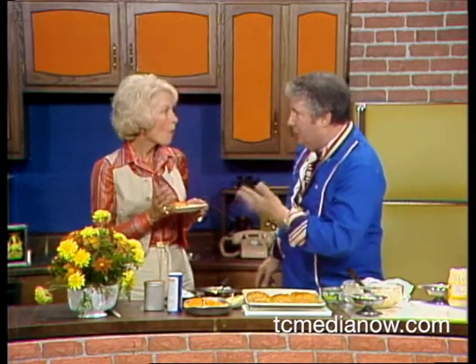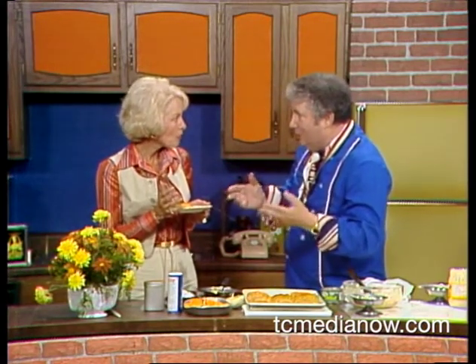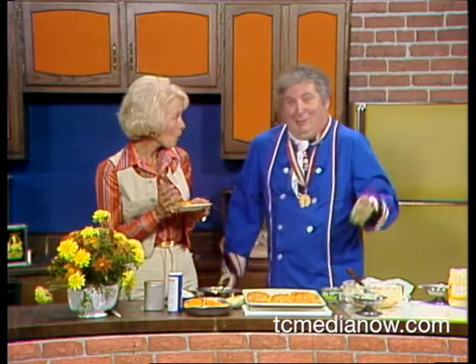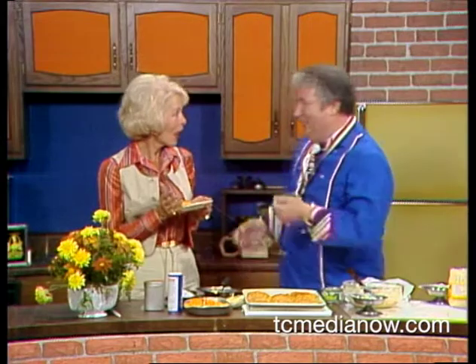I wanted to mention this to you — in case you're interested, all my recipes for all these things for the last three weeks are going to be at the Super Value Store. I thought you might like to know that in case you're around there and want to stop by.